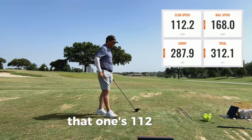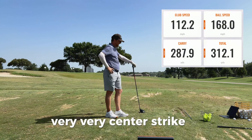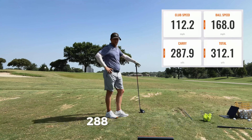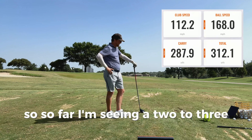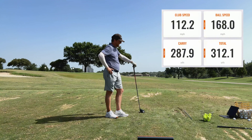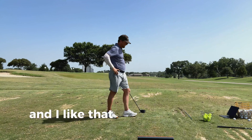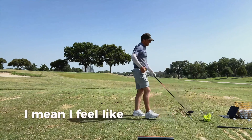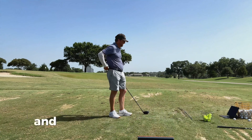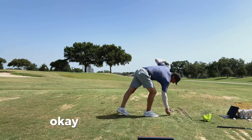That one's 112, 168. Very, very center strike. 288 in the air, 312 total. So far I'm seeing a 2 to 3 mile an hour gain. And I like that I'm not having to swing a lot harder — I feel like I'm swinging the same, honestly, and I'm getting 112 versus 109. Okay, let's do another one.